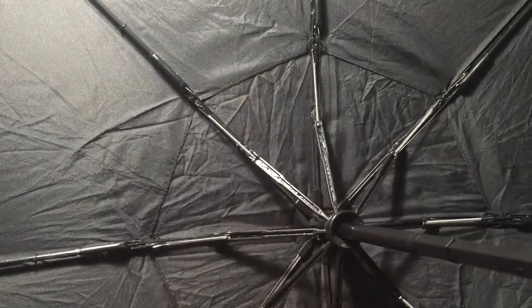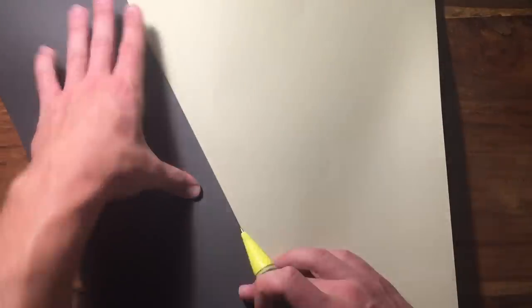Alright, so start by opening your umbrella and measuring the sections. Then, on your piece of plastic or paper, trace out the sections and cut it out. Once you have enough pieces to fit all the sections, tape them to the umbrella. Now, this means you won't be able to close the umbrella, but it'll still look completely normal at first glance.